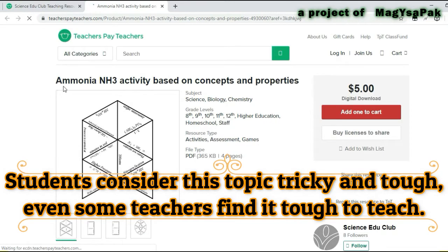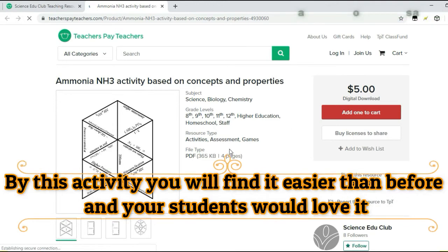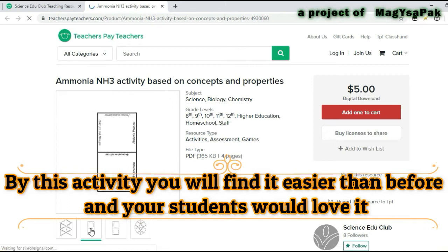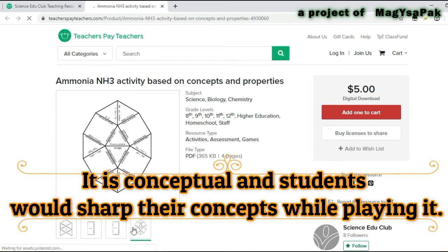Students consider this topic tricky and tough, and even some teachers find it tough to teach. By this activity, you will find it easier than before and your students would love it. It is conceptual and students would sharpen their concepts while playing it.